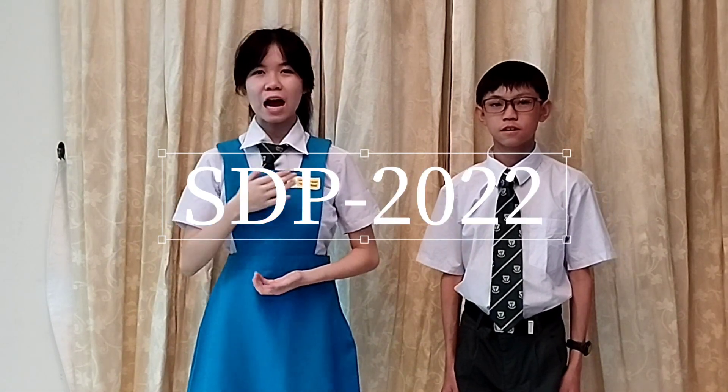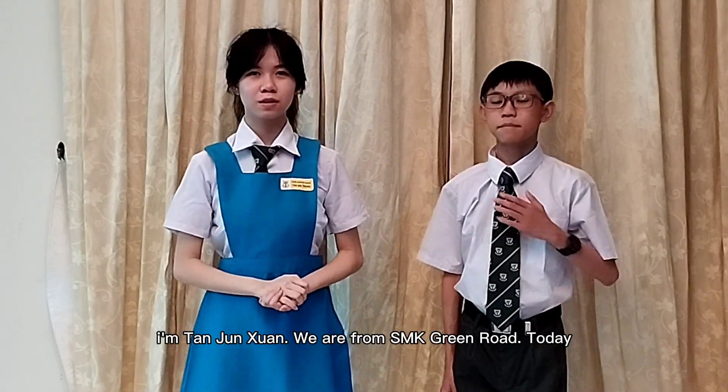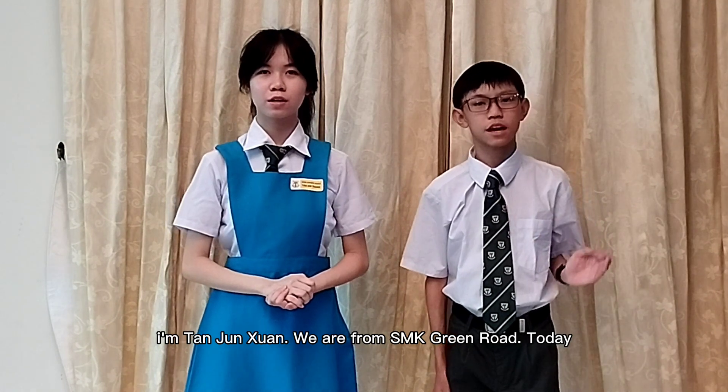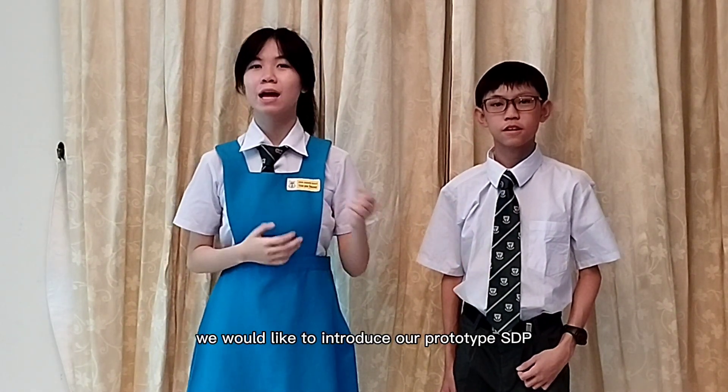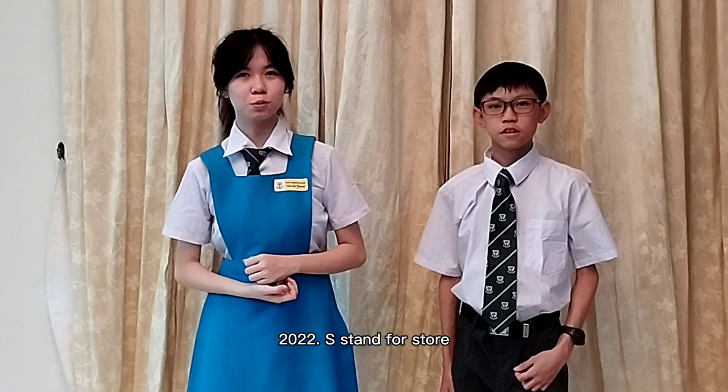Hi everyone, I am Dan Xing Tong. I am Dan Junxuan. We are from SMK Green Road. Today, we would like to introduce our prototype SDP-2022.